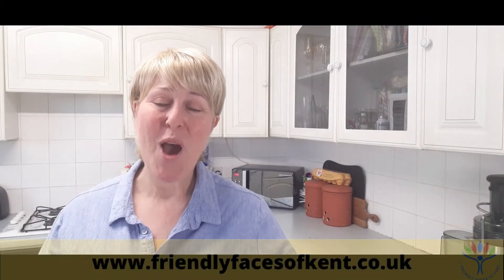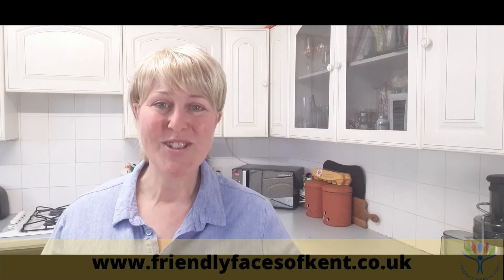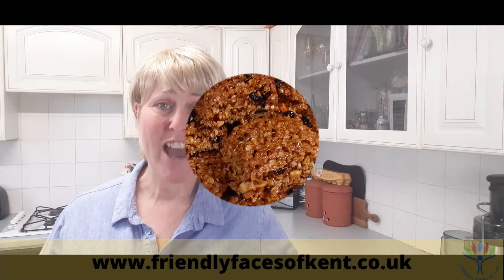Good morning, friendly faces! Hope you're keeping well. Thanks for joining us for another morning of Let's Cook Together. Today we're going to be making some flapjacks.